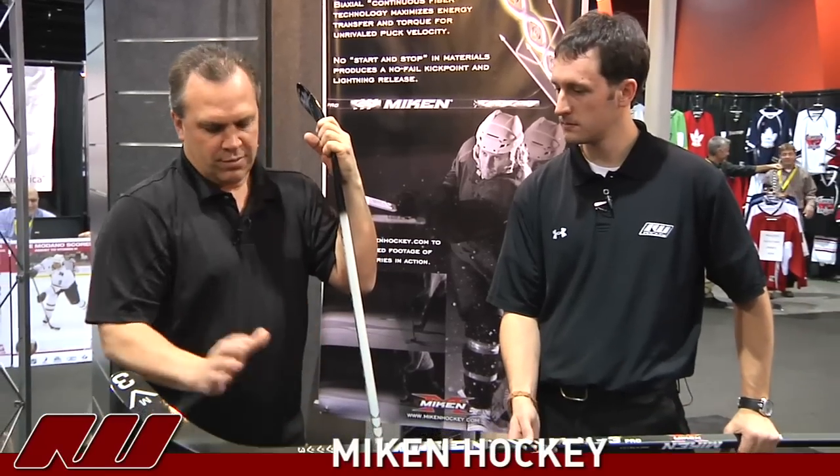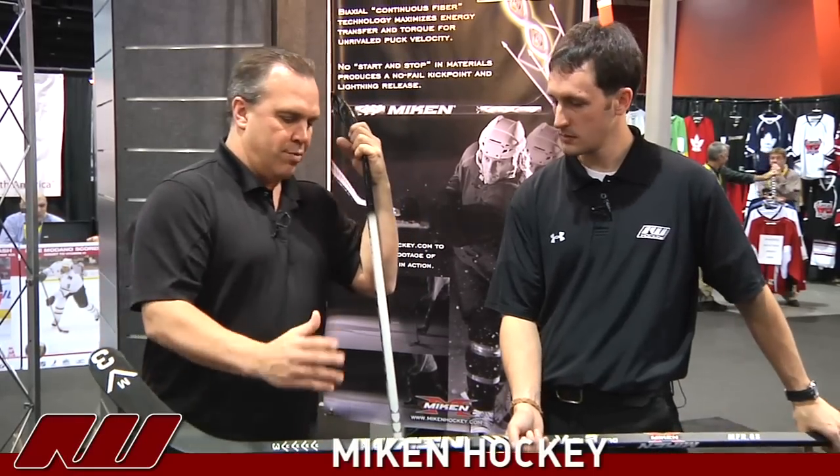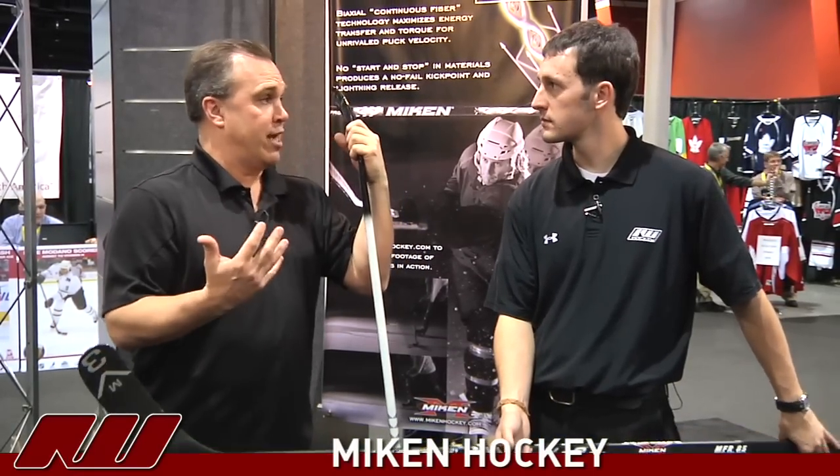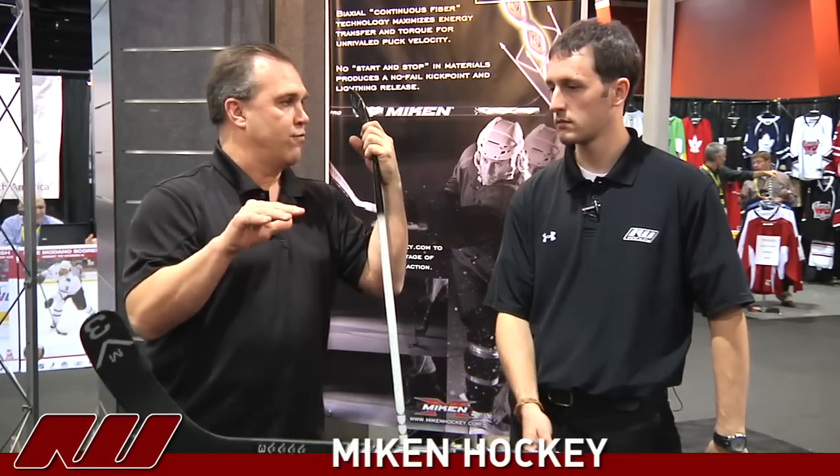Our stick offers a very low kick point. They're joined right down here in the blade, which provides the lowest kick point really possible. Our carbon is where the energy transfer comes from — we use what we call biaxial continuous fiber technology, where we never cut the material. We wrap it and use our resin to keep it held together, which really creates a great kick and boost for the puck.